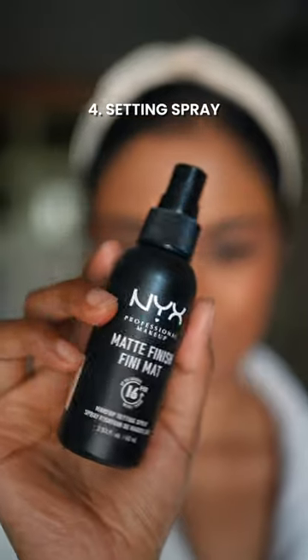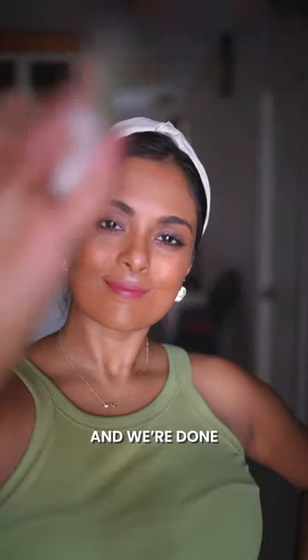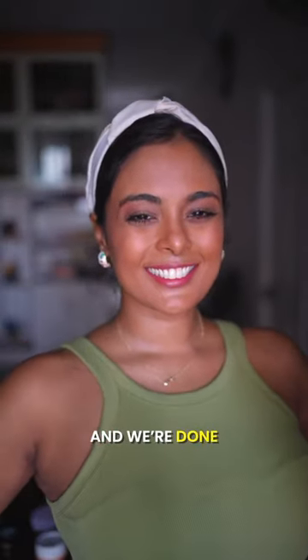Really rub it into your face in small circular motions with a kabuki brush. Don't be shy with the step, and then apply a blush for that pop of color — we don't want to look matte. Then drench your face with a setting spray to make this last all day long, and finish it off however you want: a lipstick or mascara.